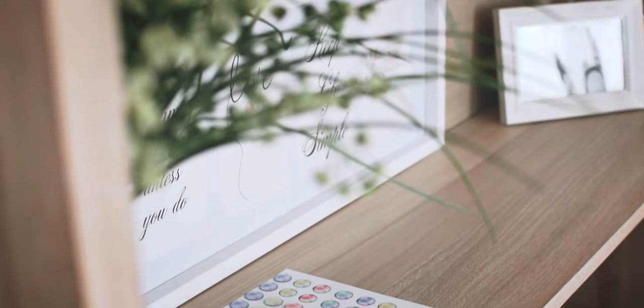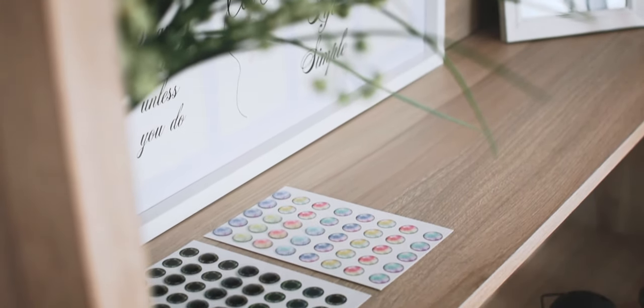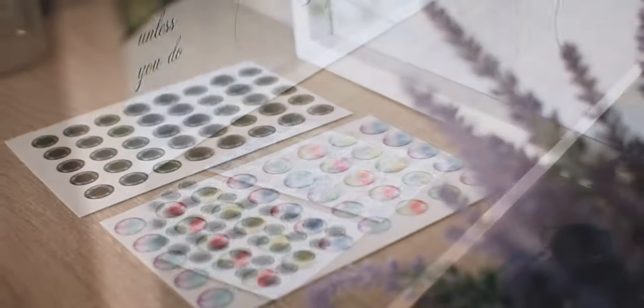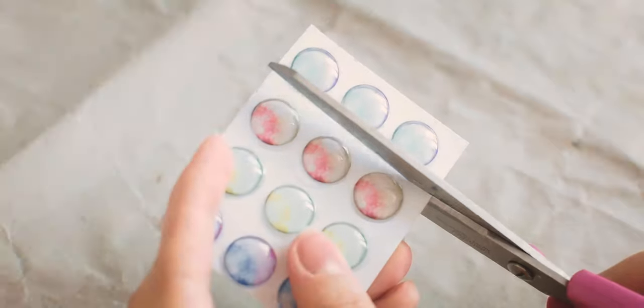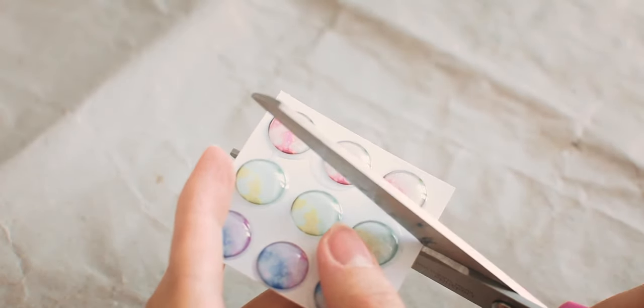I am cutting the sheets and letting the glue dry. After 4 hours I am cutting out the eye chips.